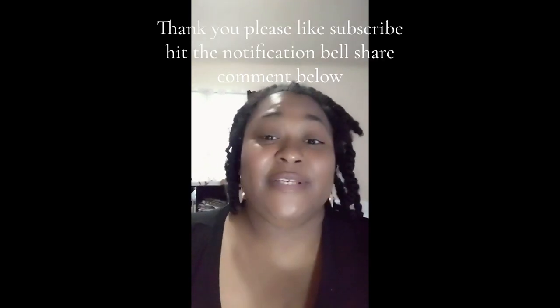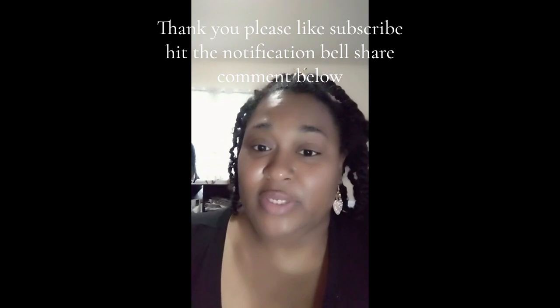Hi guys, welcome to my channel. I'm starting something new with my Barbie collection. I've been busy doing a little shopping — Black Friday shopping as well as just random shopping. I went to Target, Walgreens, Five and Below, the Dollar Store, and even did some thrift store shopping. So let's get into it. I'm going to show you all the cool things I found — let me know your opinion. Make sure you like and subscribe for more content because I will be pumping out more content, even more DIYs.